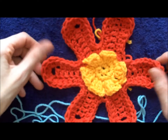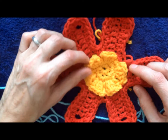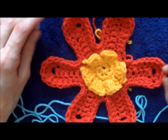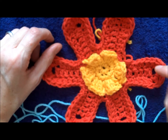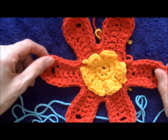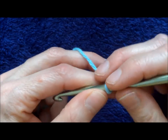Alright, so this is a video on how to make a flower. I've specifically made this flower for the hat, and I do have the video for the hat — if it's not posted yet it will be posted — but this is the flower for it. I'm going to show you how to make it, so let's get started.